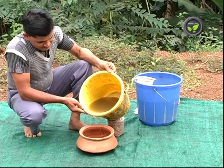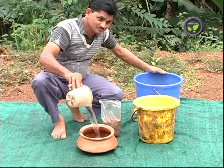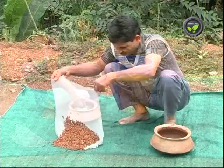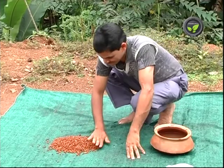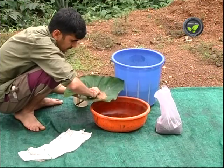In one more method, mix 500 ml of cow urine in 2.5 liters of water. Soak the seeds for half an hour, drain, dry under shade and use it for sowing. This avoids seed-borne fungal and bacterial diseases.